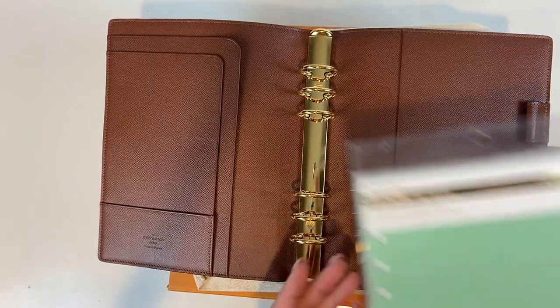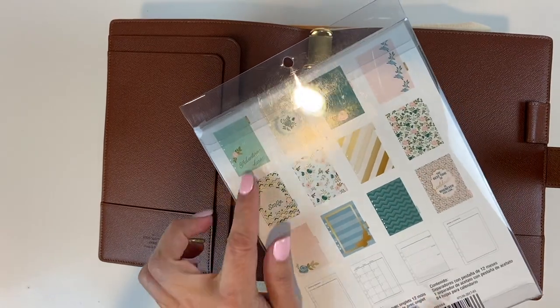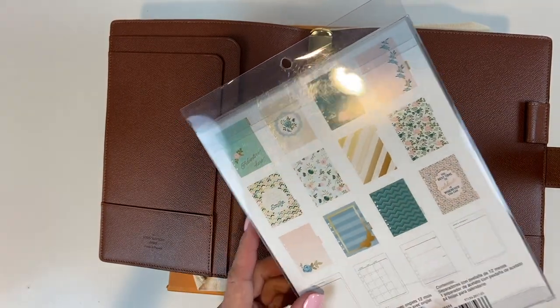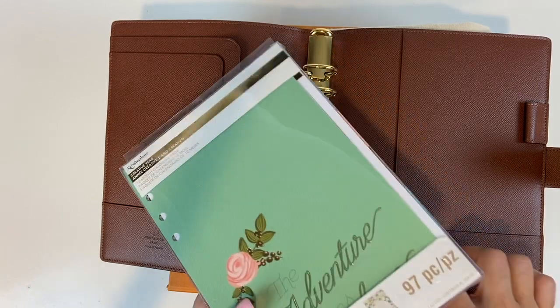I did just purchase one at Michael's. I got this one for $5 — I thought it was so pretty. Look at all those pretty colors, so girly! They were having a 60% off sale, so I'm going to go ahead and take this out and put it in here.